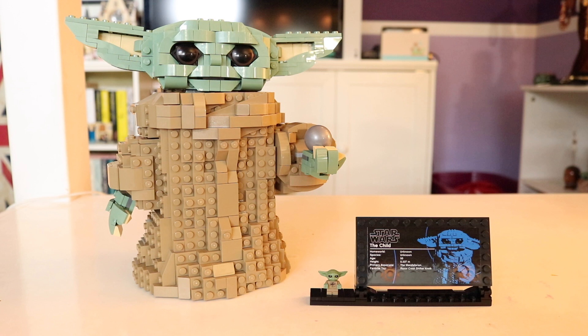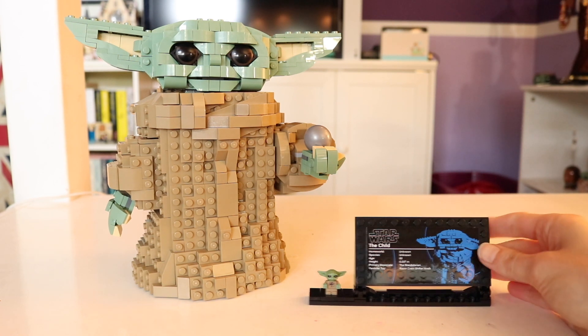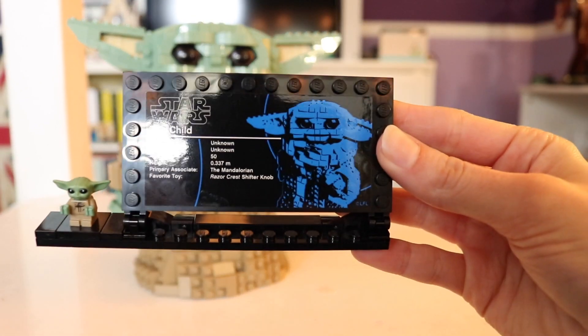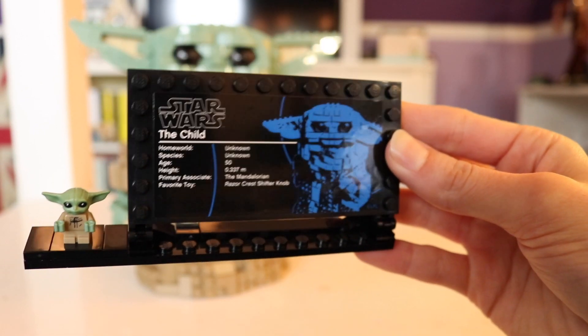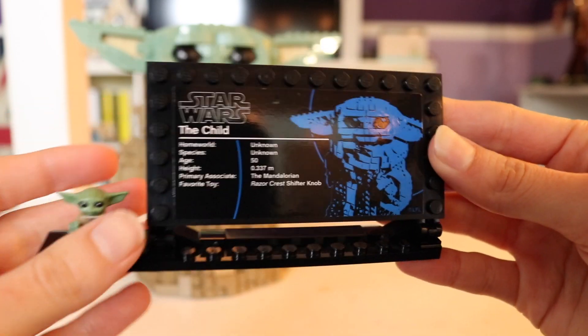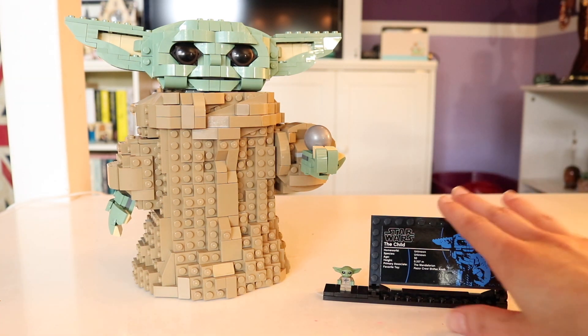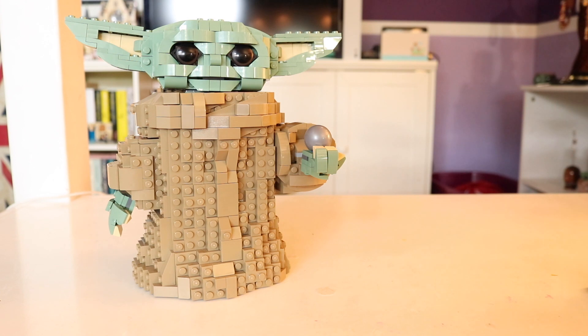I'm going to tell you right now — yes, it is worth the money. As you can see, we have a really nice display set here. He even comes with a UCS plaque, which is really exciting because I'm pretty sure this is one of the cheaper UCS sets you can get. It comes with some really nice details and of course you get your little minifigure Grogu. The Child is just a little bit over a thousand pieces and is recommended for children ages 10 and up.